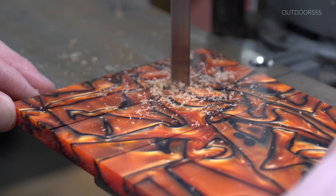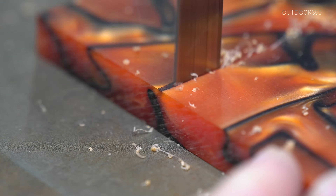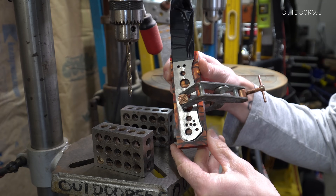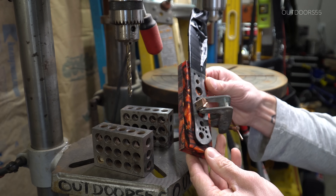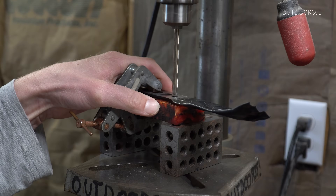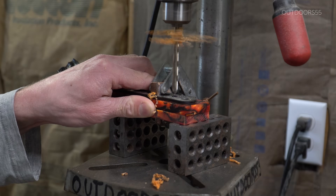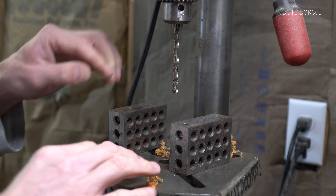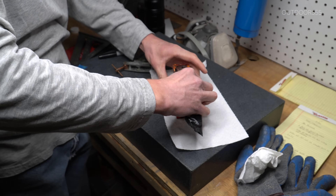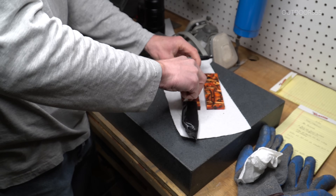Now I'm going to mark and cut out the scales. What I've done here is clamped everything together with the knife on top, and then we're going to drill down through each one of the pin holes as well as the lanyard tube hole to drill everything all at the same time. This can get more complicated when dealing with liners attached to the scale material — the liners are going to have to be on the middle of the sandwich. I've made that mistake before and ruined a set of scales. So essentially: stack everything and then drill it.